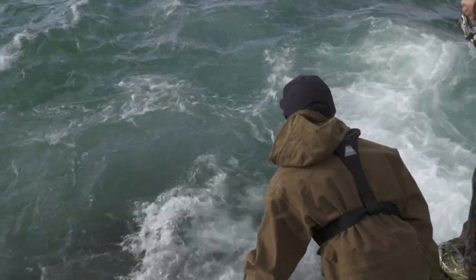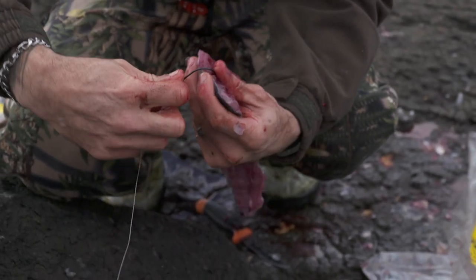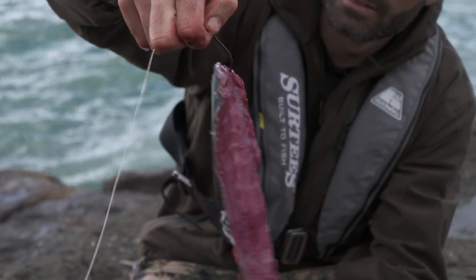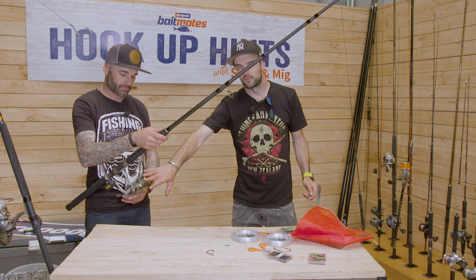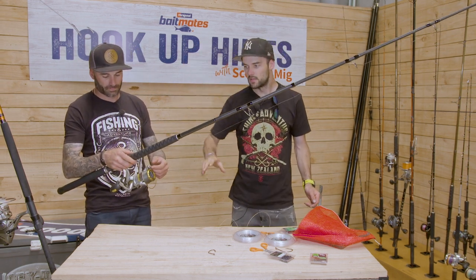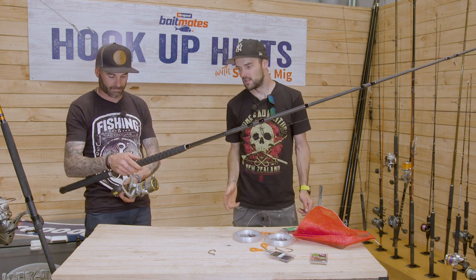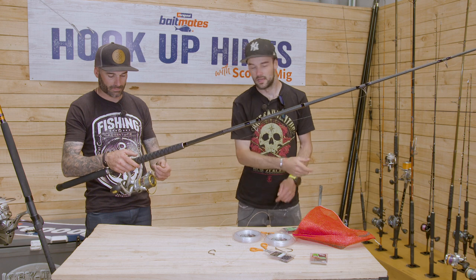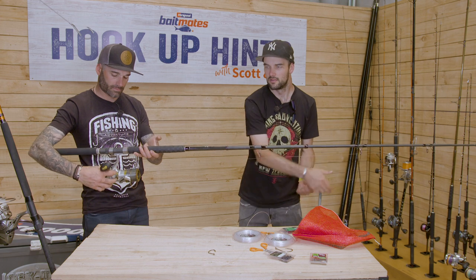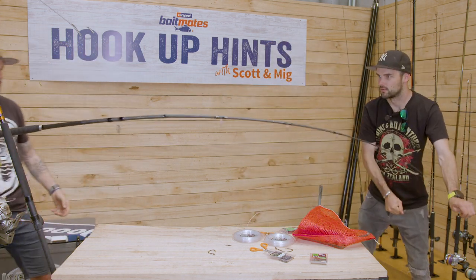It's basically stray lining off the rocks — a simple setup. Rig up a pilchard or a fresh bit of kahawai, or any bait you'd use targeting big snapper from a boat — you can use the same off the rocks. These bait runner reels are awesome because they let you cast out away from the rocks and give your bait plenty of time in the water. The bait feeder option at the rear means a fish can run away with the bait stray line style, and once you think it's swallowed it, flick it into gear, hold on, and you're in.